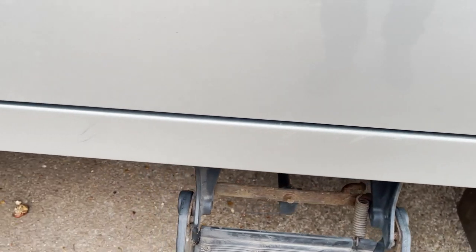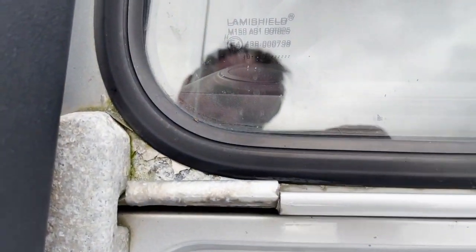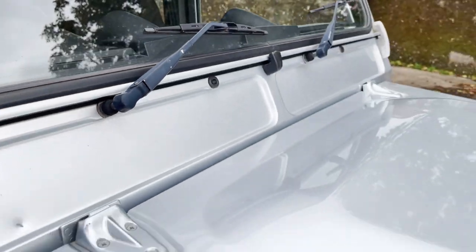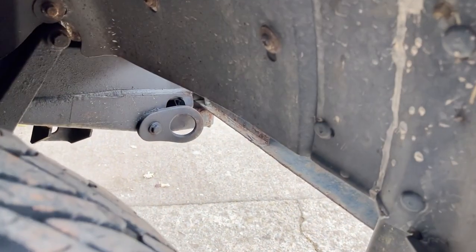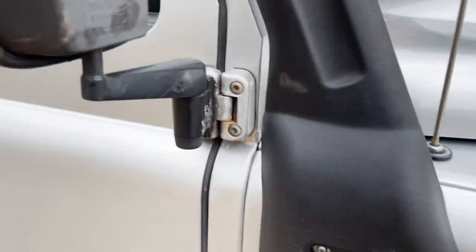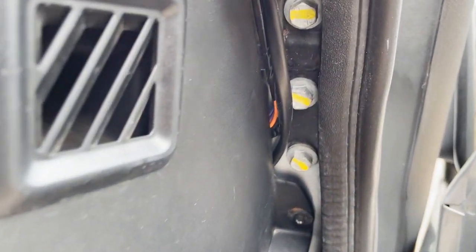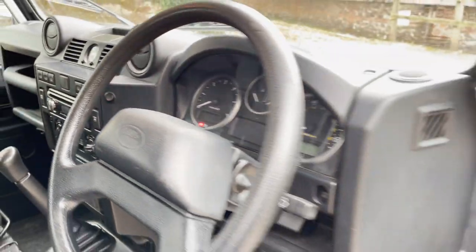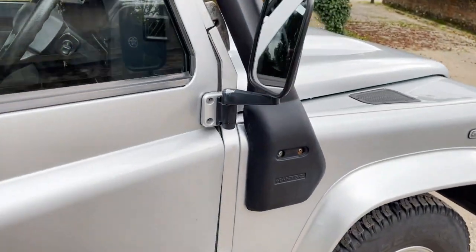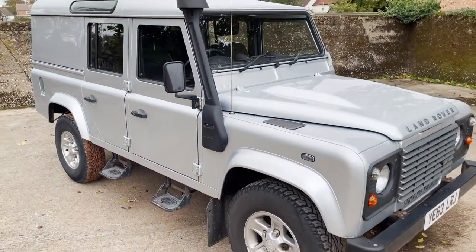The modesty cover is a little bit scuffed, as you might imagine — that's one of the reasons people fit checker plate. A quick look under the front. Always a good place to look up there. The seat's all good. Nice to see it back, actually. The driver's mirror arm has also lost a little bit of its coating, but there we go.